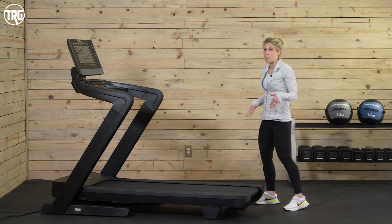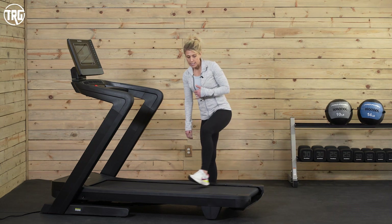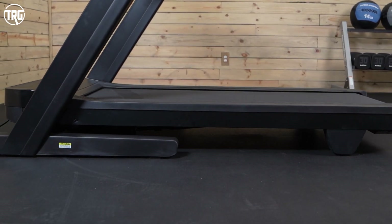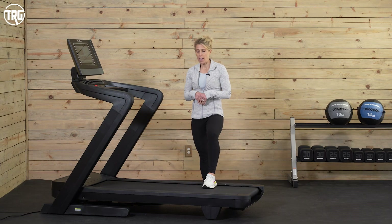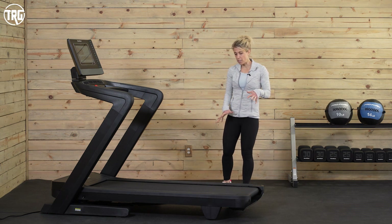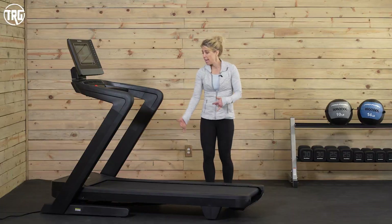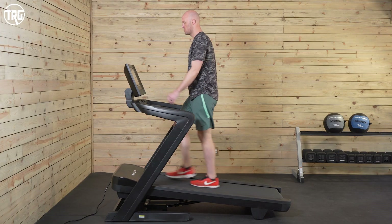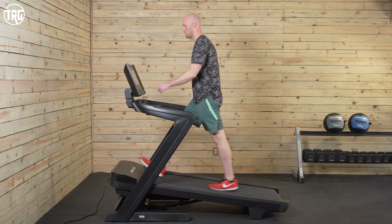They've also lowered the step-up height. Previous models had a step-up height of about 10 inches to get up onto the machine, and they've lowered it to nine inches now. Every inch makes a difference, especially if you have limited mobility. As for dimensions, the step-up height is nine inches at a flat road. If you incline the deck all the way up to a 15% grade, it lifts the top of the deck about 18 inches off the floor.